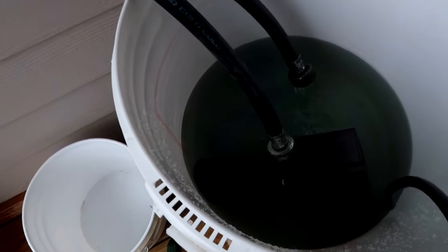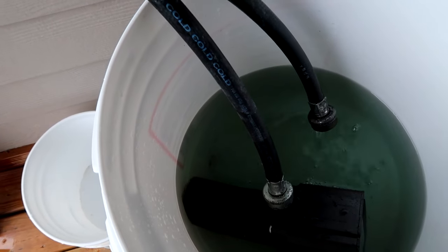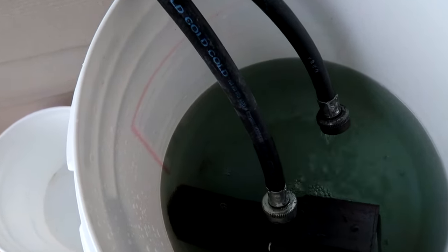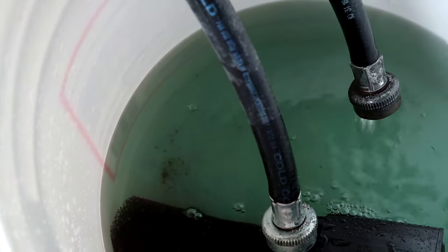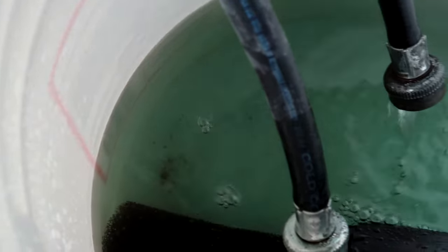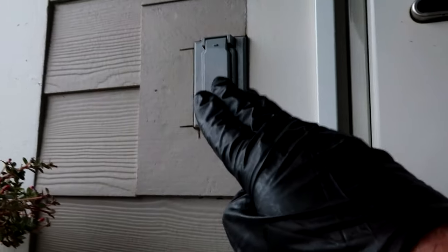All right, we've got about a minute to go - there's a little bit of sediment in there, I don't know if you can see that. A little dirt on the bottom of the bucket. It's almost been 30 minutes.